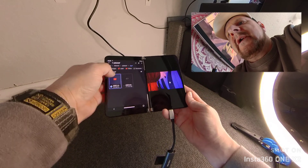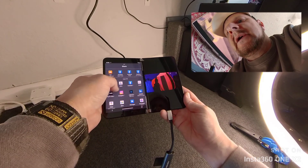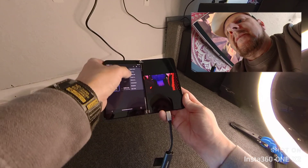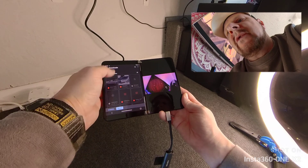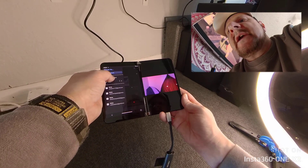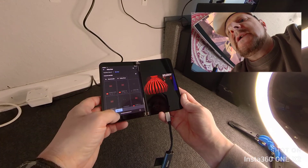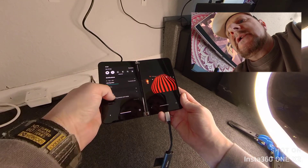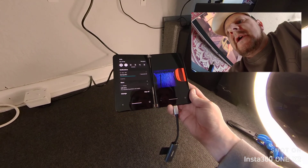So what I do — I copy. Copy to or move to, either or, it doesn't matter. Then we select the Surface Duo and put it in Movies. We'll pop it in Movies. And there we go — you can see how quickly that's transferring over.